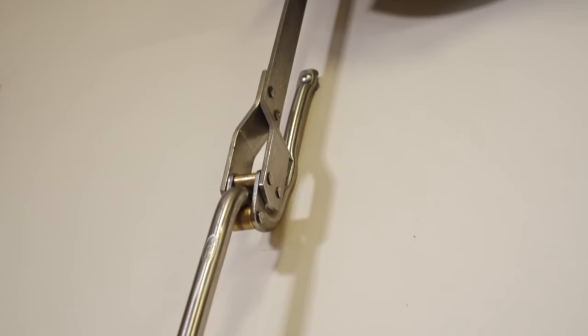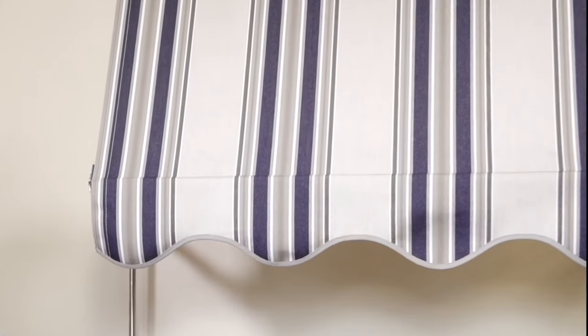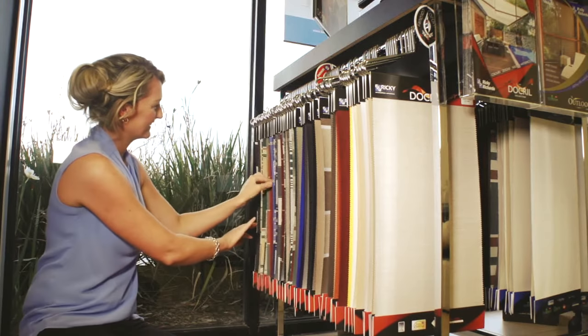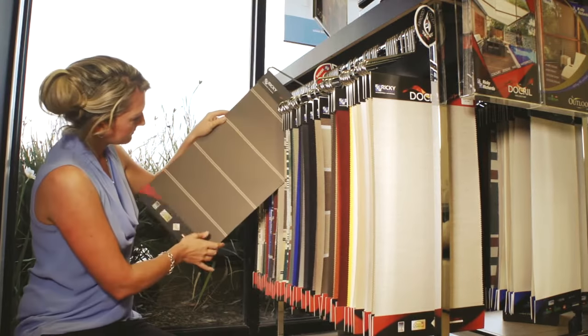There's a huge variety of colours to select from with pull-down sun blinds. Choose from either a straight edge valance or scalloped valance to change the look of your sun blinds. You can also select from either plain canvas, acrylic canvas or mesh fabrics, depending on the effect you're after.